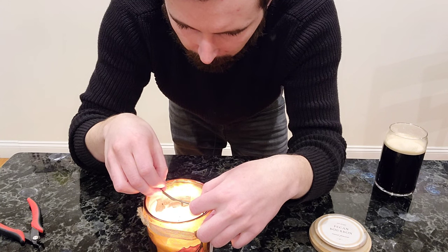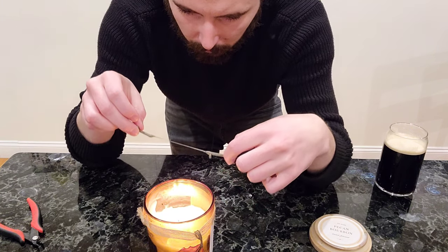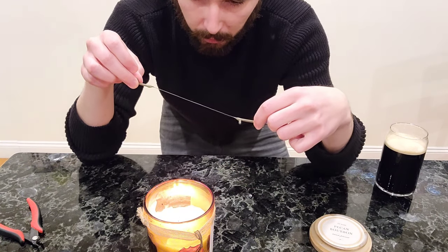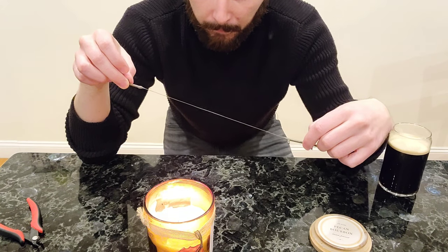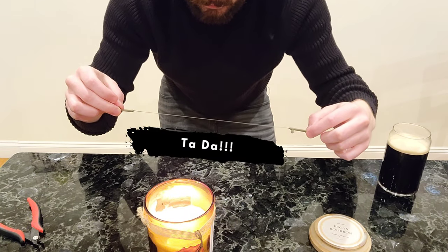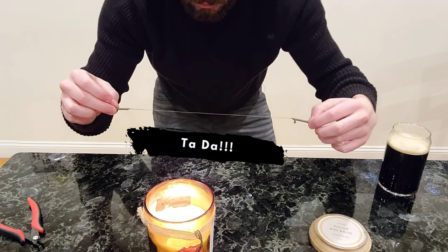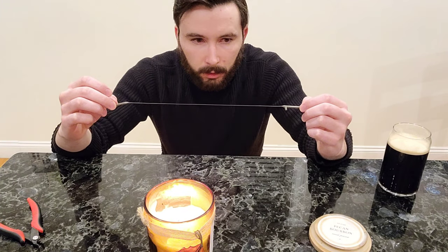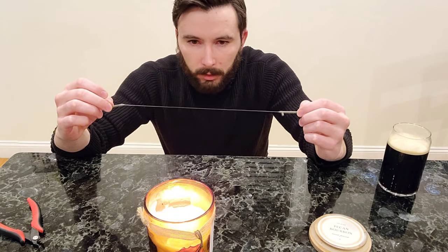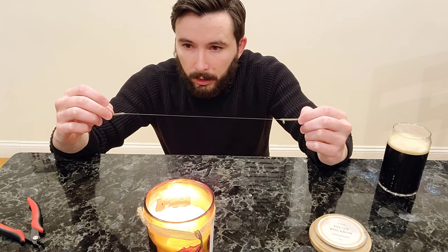All right guys, here we go. Ready? Three, two, one. Look at that — careful, careful. We wanna be super slow with this, because if you pull too fast it's gonna break. But as soon as you get it out of the heat it's gonna start to cool down. So we're just gonna hold it taut like this as it cools in the air.